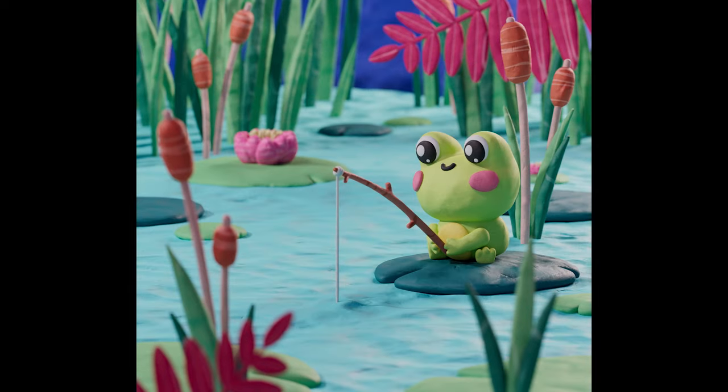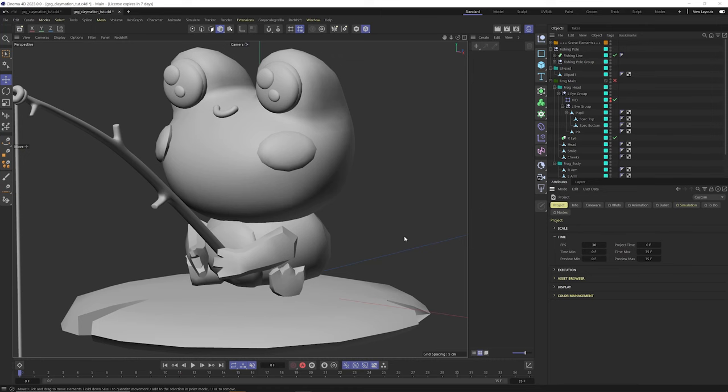What's up everybody, EJ Hassanfratz here. In this video I'm going to show you how you can create a really nice looking claymation style animation using Grayscale Gorilla Signal and the new Clay-Doh material collection in the new GSG Tactile. Here's my little froggy character that we're going to claymation-ify. I have it properly UV unwrapped and it's pretty low poly, but we'll use the Redshift object tag to tessellate and smooth everything out at render time. We're working at 30 frames per second and we'll use Signal to get that low frame rate stop-motion vibe.